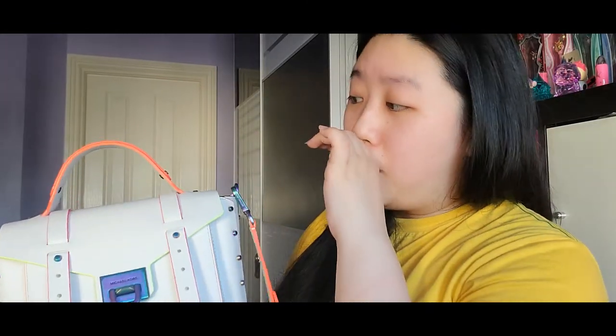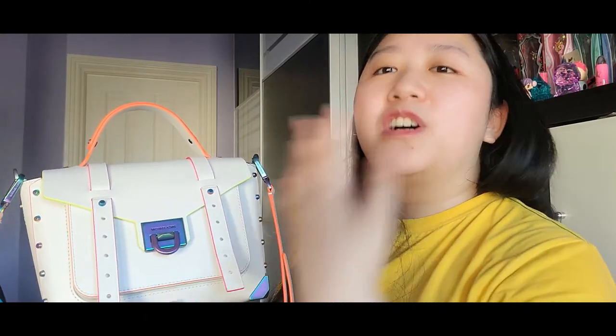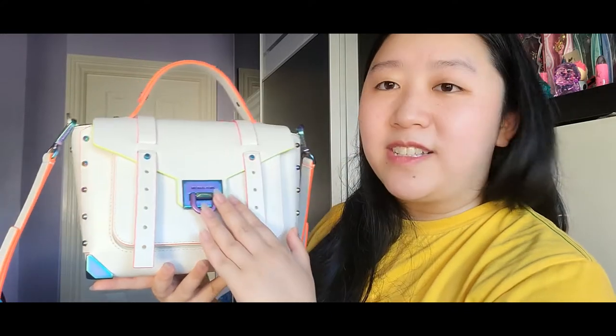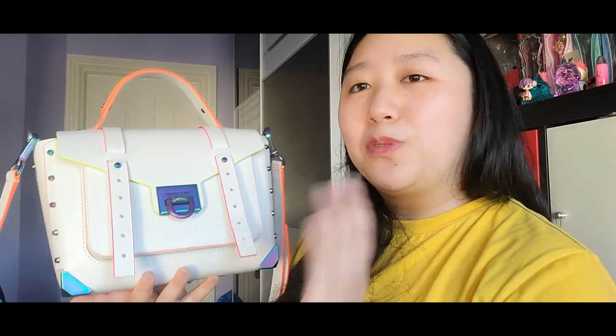Let's talk pros and cons. Starting with pros: it's very unique and the leather feels very nice and smooth. I love how there are a lot of neon colors going on but it still doesn't look overwhelming — I think it's absolutely perfect. The oil slick hardware makes it so much nicer; I don't see that kind of hardware on bags very often.